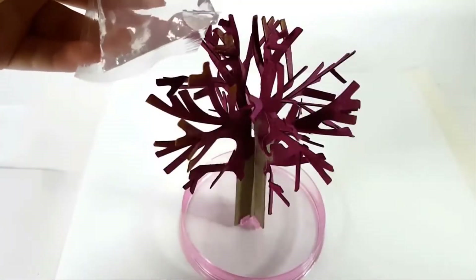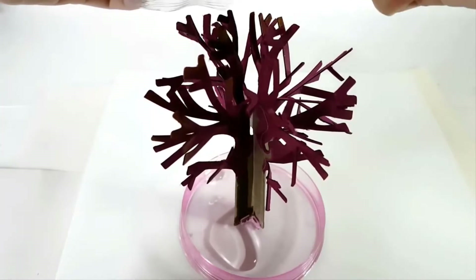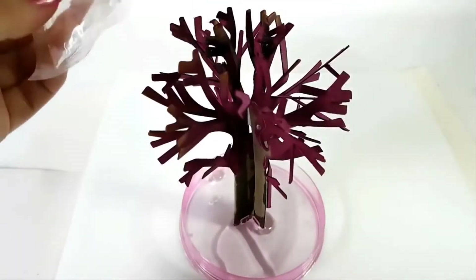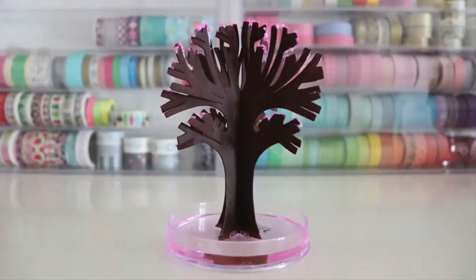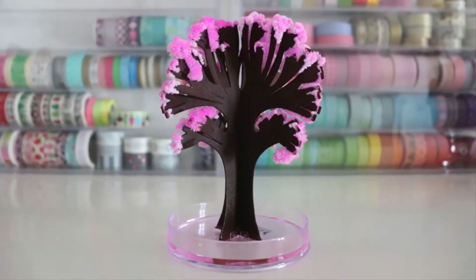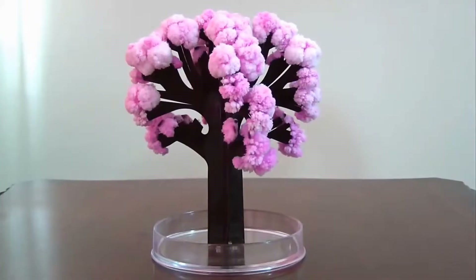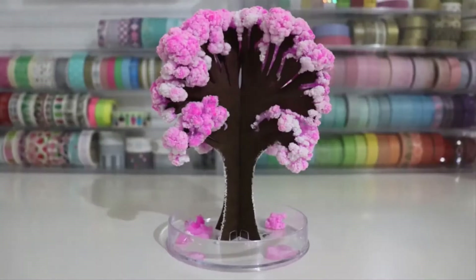Soon enough, its branches will be laden with stunning pink flowers. This process is neither too fast nor too slow, thus ensuring that you cherish the spectacle to the fullest. It does not take long for the seemingly ever-growing flowers to envelop the entire tree, which makes for a breathtaking sight. The Magic Sakura Tree functions on a capillary-like structure, which gradually absorbs the water and substantially paces the flowering process. An ideal choice for your living room, this gadget splendidly exhibits a natural process that would generally take years to complete.